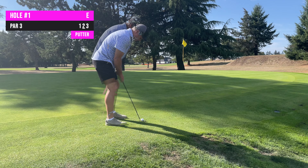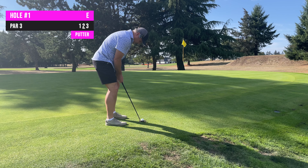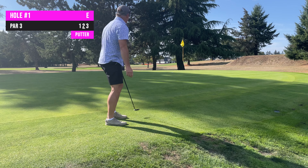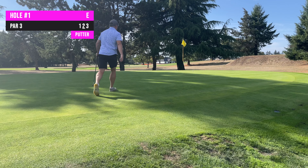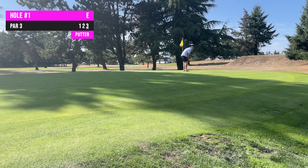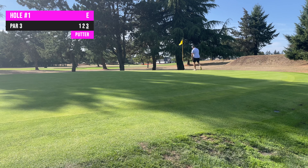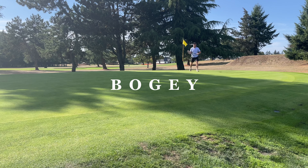We've got about 30 feet. I've had no practice putts. Let's be aggressive. That felt aggressive, but it's a solid 6-7 feet short. It's 7 feet. I really hope this new microphone is working well. End up with a 3-putt, bogey.